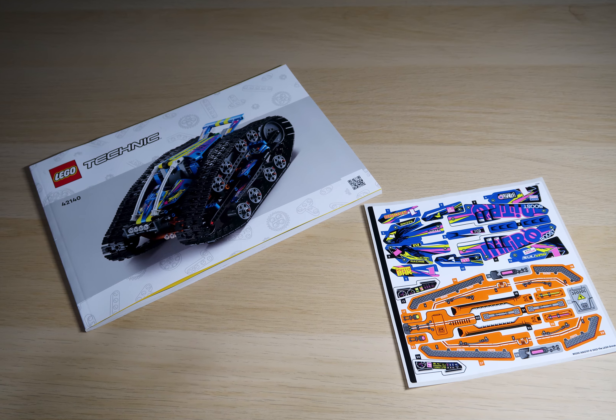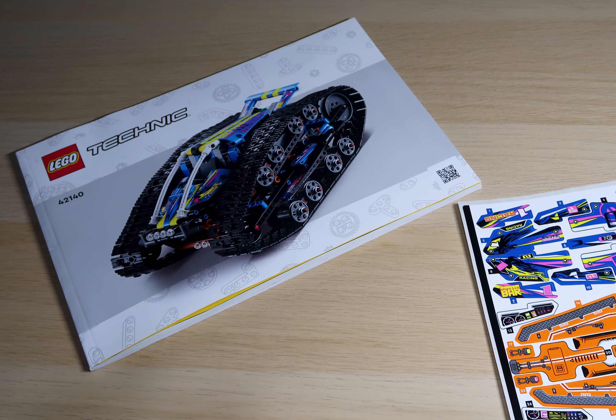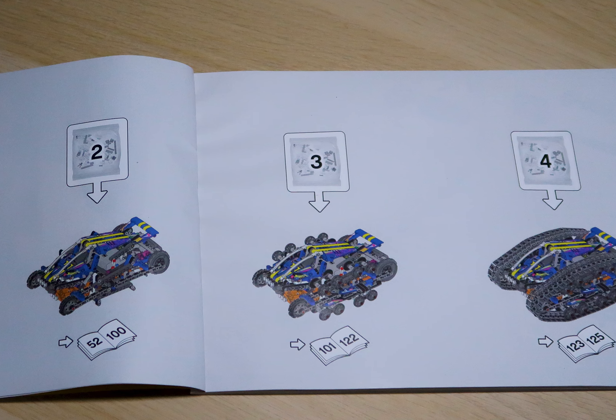In the box there is one instruction book and unfortunately no printed parts — it is all stickers, all 29 of them. It's only a four bag build, not taking too long, roughly around two hours from start to finish.